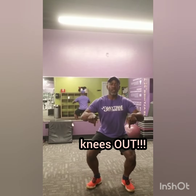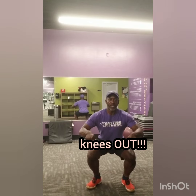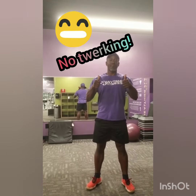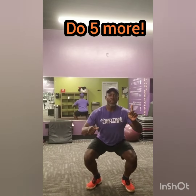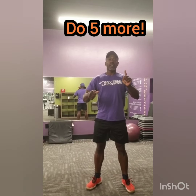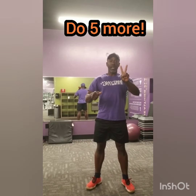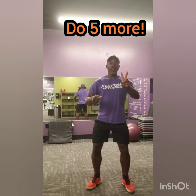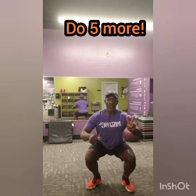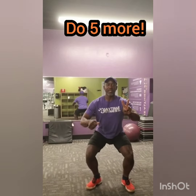Every time, my knees are going out — drive straight down. Down, down, down. And then come back up. Can we get five of those? Here's one, and back up. Keep those knees going out, not in. Keep your back straight. Back up.